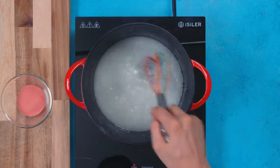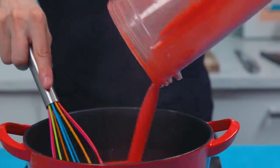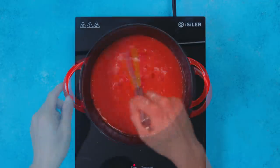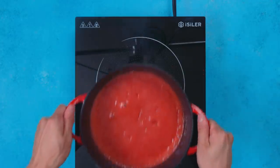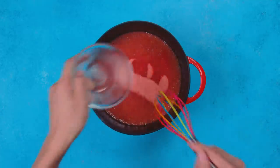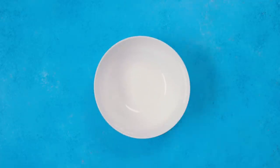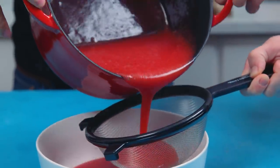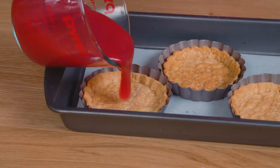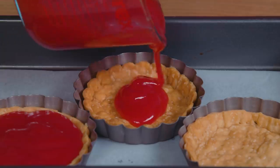Stir this vigorously with a whisk until you remove as many chunks as possible. Add in your pureed strawberry mixture and bring the pot to a boil, stirring and whisking throughout. When it's boiling, take it off the heat, set it aside, and quickly add in strawberry gelatin, which will add a dark red color and help it thicken to perfection inside the royal tart crust. When that's all mixed in, pour the entire glaze through a sieve to remove any seeds or residual lumps from the gelatin and cornstarch.